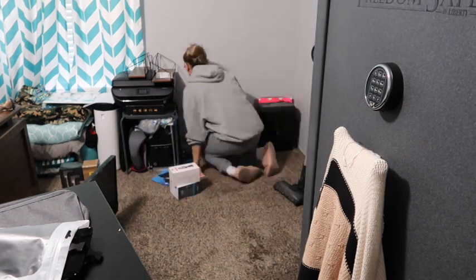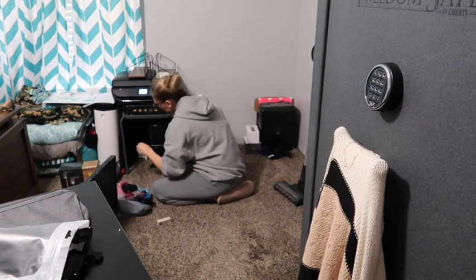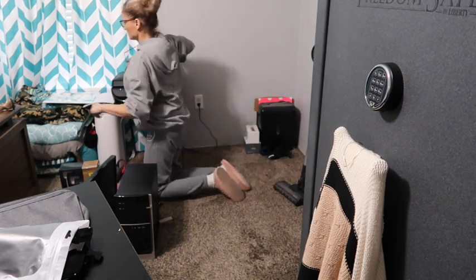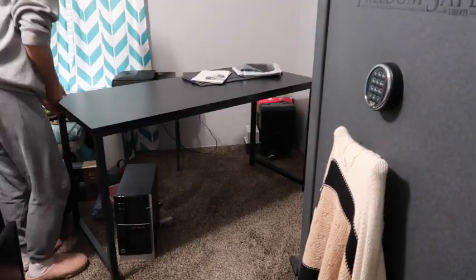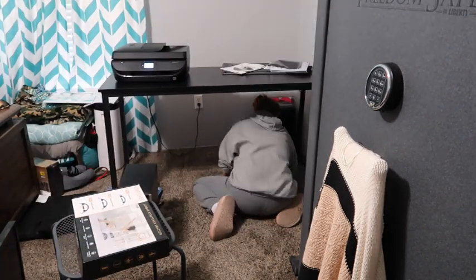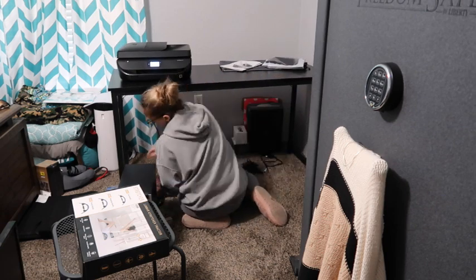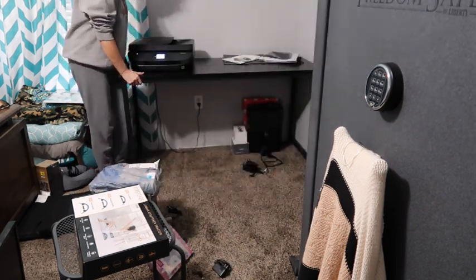Now I'm going to set up that big desk here in the corner of my room for my husband to use. Eventually we'll have some storage underneath there because it's a pretty big desk and it is high up. Right now the way it looks it's not going to stay that way, but for the time being it's just going to be like this.